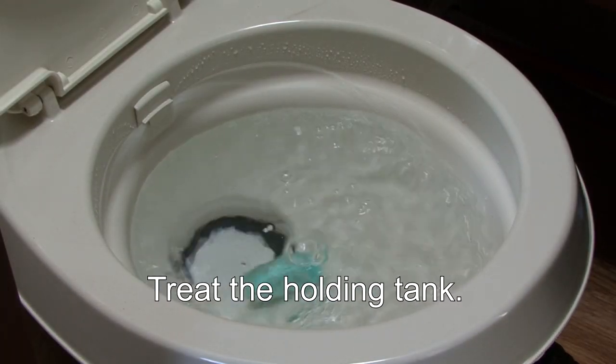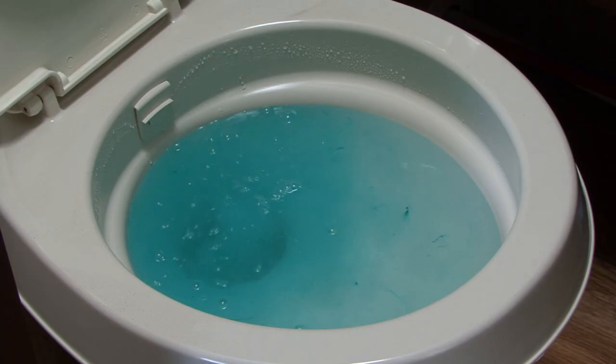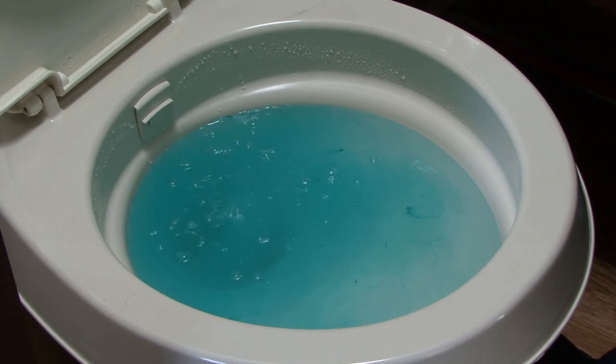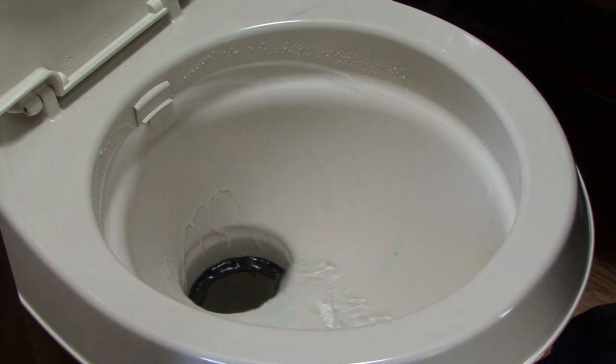Treat the tank with a holding tank treatment. There are all kinds of tank treatments, so try different brands until you find one you like. The amount of treatment is again dependent on the size of the holding tank — follow the manufacturer's instructions. The Blackwater tank is now clean and ready for use again.